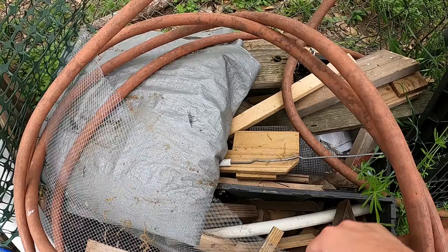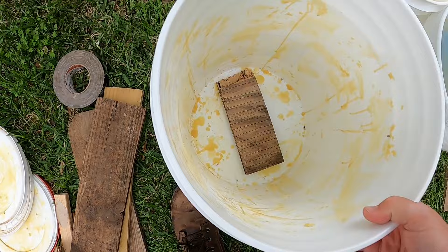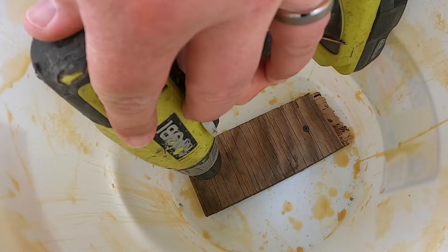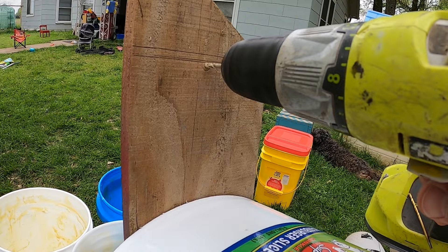The next thing I needed to do was figure out how I was going to attach these to the tree. I went over to my trusty scrap wood pile, got a bunch of pieces of scrap wood, and basically put a longer piece on the outside and a shorter piece on the inside, screwing them together sandwiching the buckets in between. On the exterior plank I drilled a hole through the top and the bottom to give us a good mounting point to nail these onto the tree.